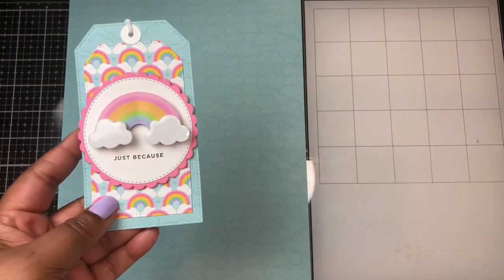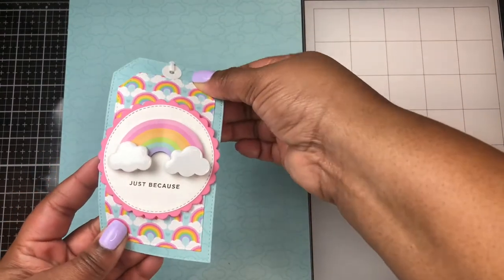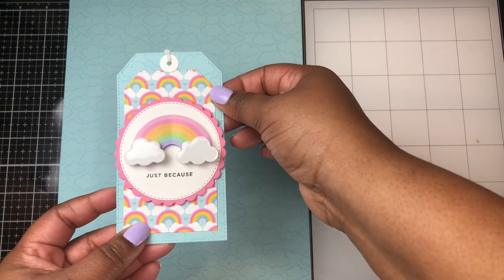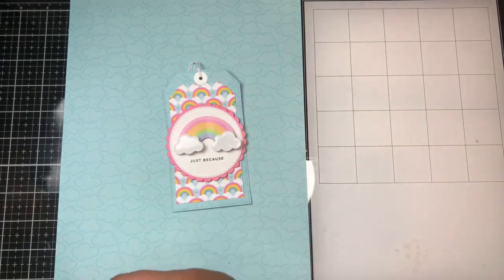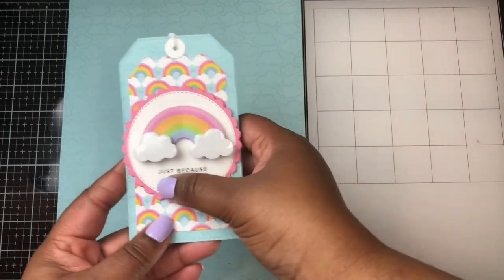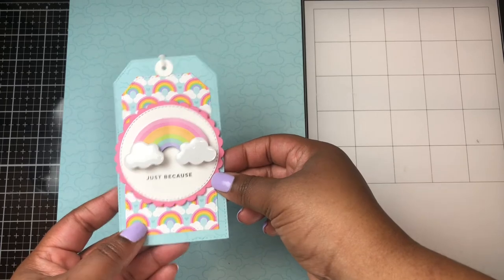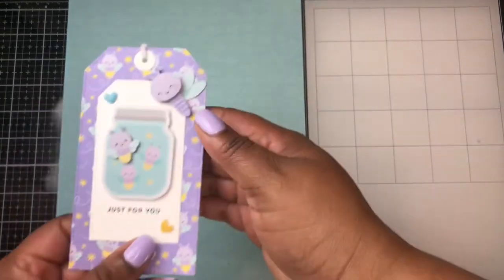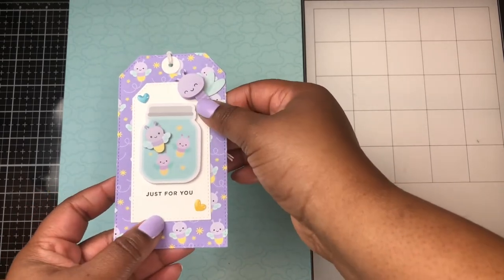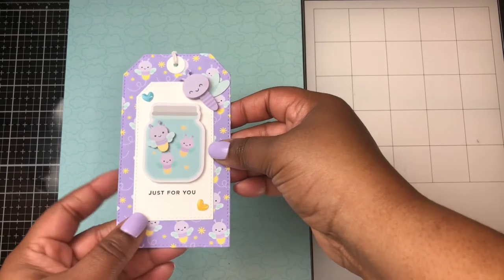With this collection I also created some tags. I'm using some of the doodle pops from the collection and created them using some of the 12x12 paper and some of the 6x6 pattern paper. The sentiment comes from The Stamp Market — it's called Tons of Type. I just love the little small font of that stamp set; it fits really well on tags. Here's another tag I created, also using a sentiment from The Stamp Market, along with some doodle pops and icon stickers.